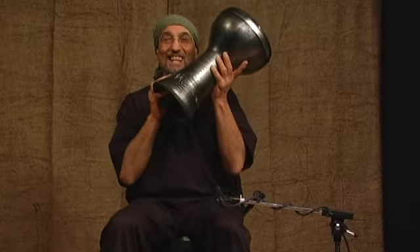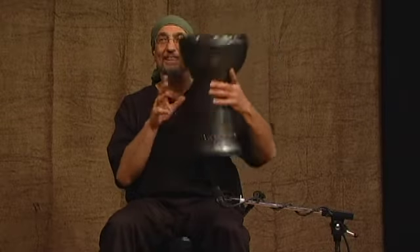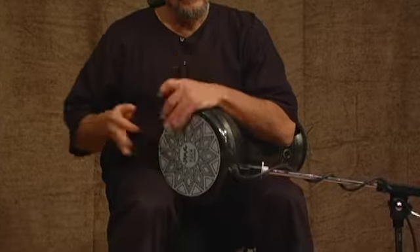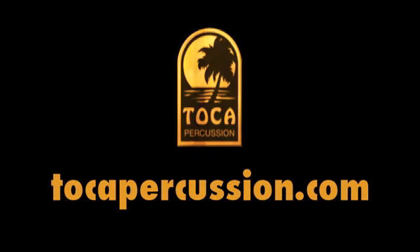It's a great drum. You need to get one. Go out and jam with it — you're going to be surprised at the things you can do with it. Thank you.